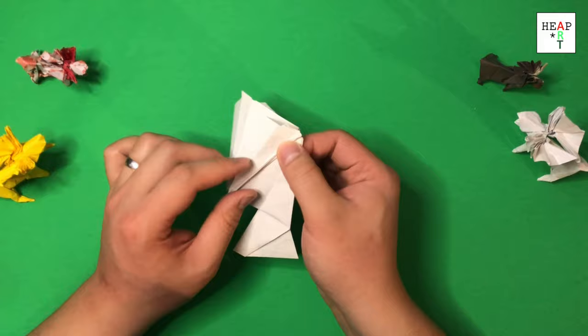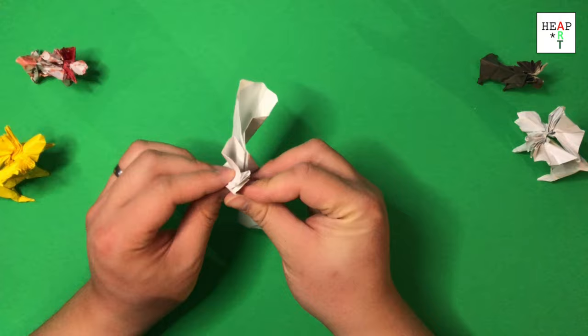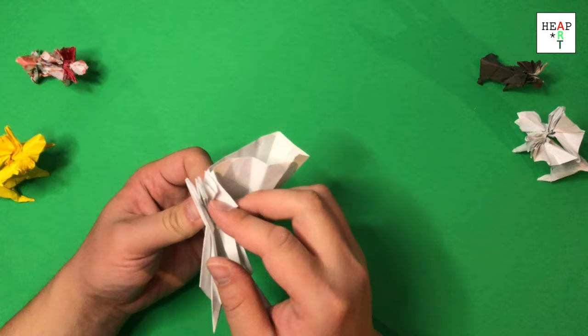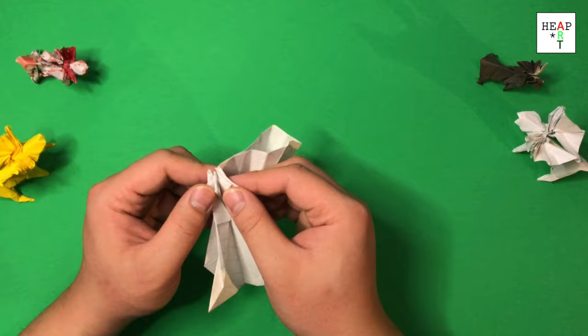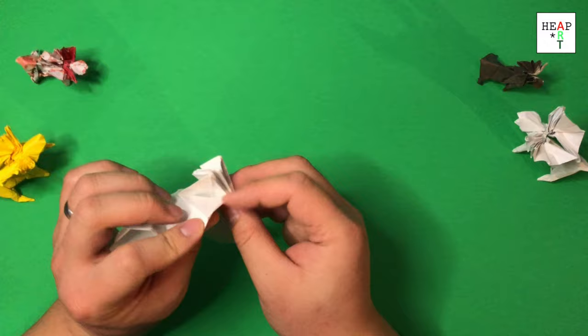With this, do a reverse fold with this line and this line here. You'll end up with a lot of small flaps here and one giant flap that's close to the edge here. I'm going to redo it just for teaching purposes.